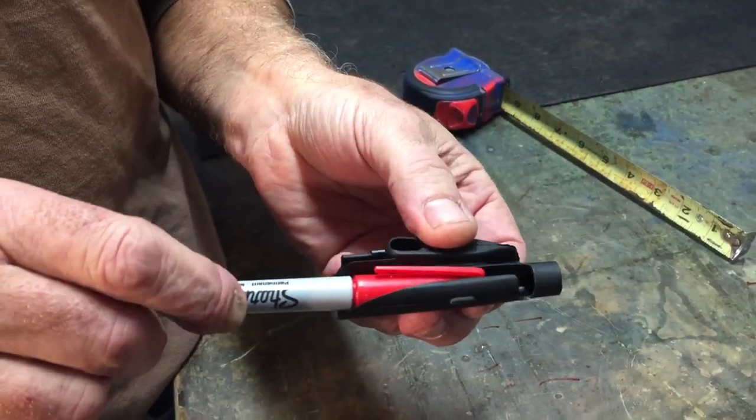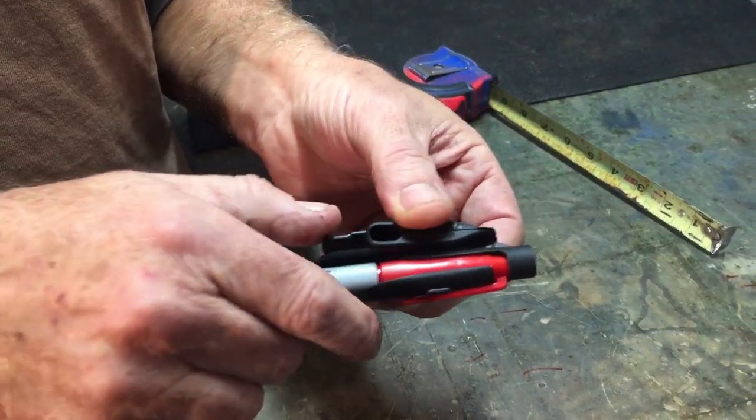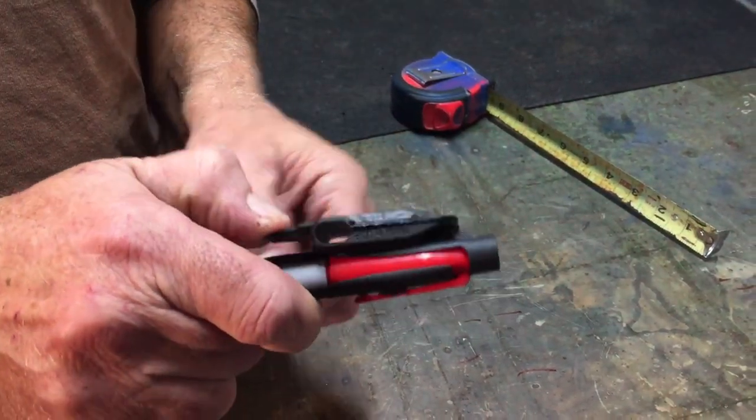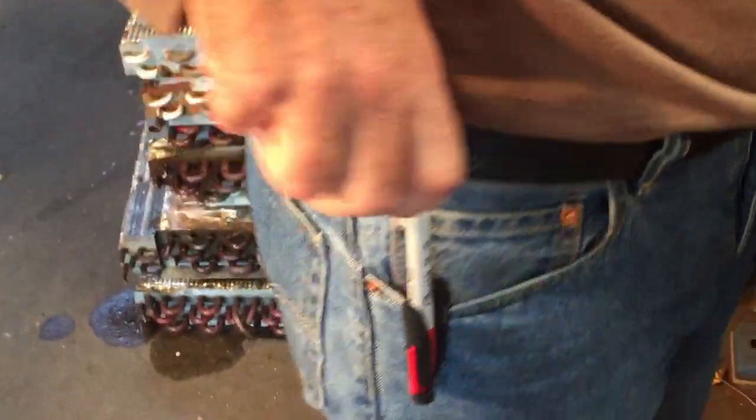Simply insert a Sharpie marker into the holster and twist to lock in the cap. Push down on the thumb lever to open the clip to allow for easy attachment to your pocket.